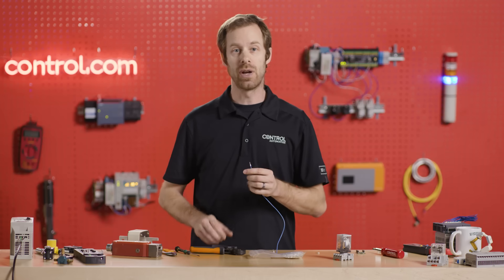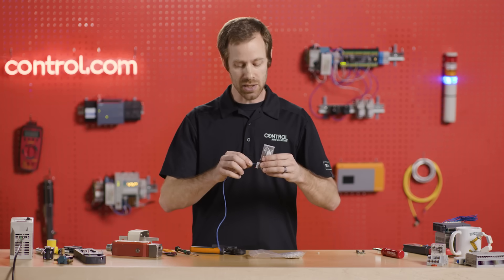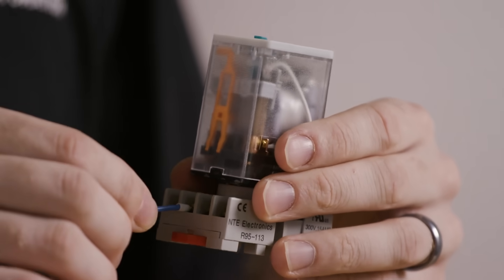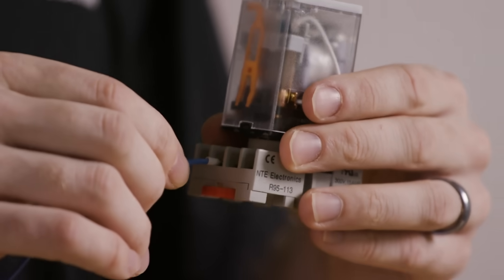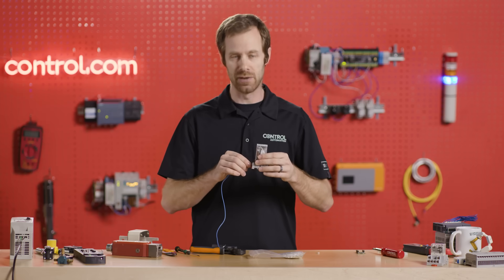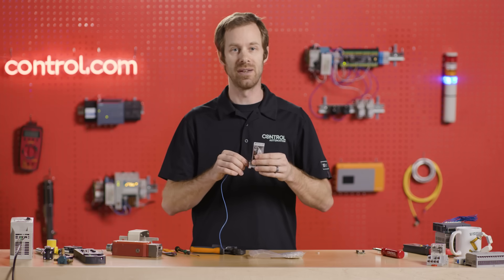So now, with our newly crimped wire, we can plug it into the screw terminal or into the spring terminal without fear of wire strands, short circuits, and other possible damage. It keeps the wiring much neater and makes it much easier for us to solve problems later on down the road.